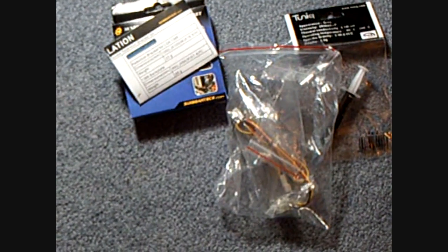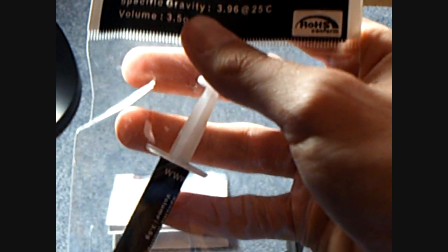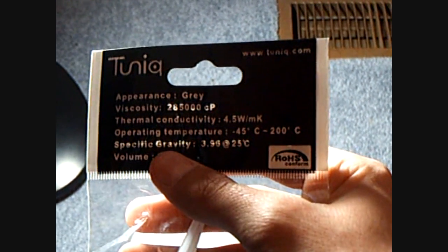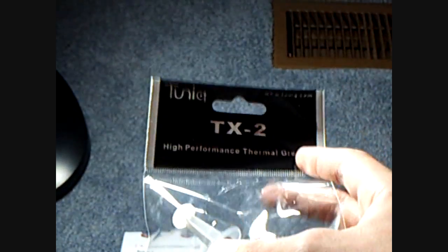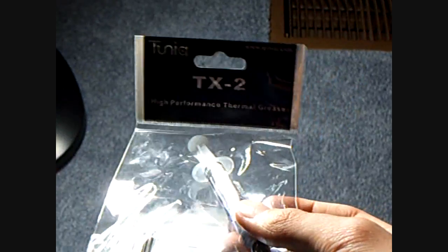Let's start off with what's included in the box besides the heatsink and fan. One of the best-rated thermal compounds out there is the Tuniq TX2 High Performance Thermal Grease, which has a thermal conductivity of 4.5 W/mK, a viscosity of 285,000 cP, and a grey appearance. Forget your Arctic Silver 5 or MX2 — this is the best out now for thermal compounds. It was very nice of SunbeamTech to include this with the Core Contact Freezer. You don't have to buy Arctic Silver 5 separately.